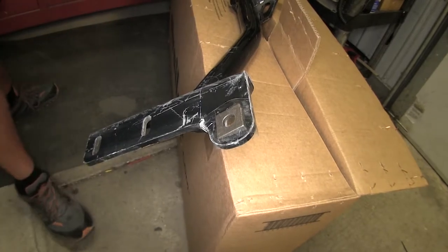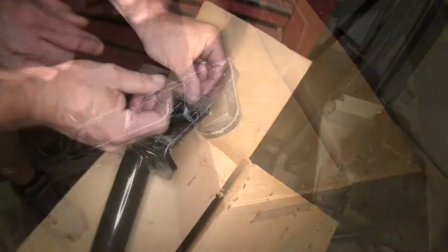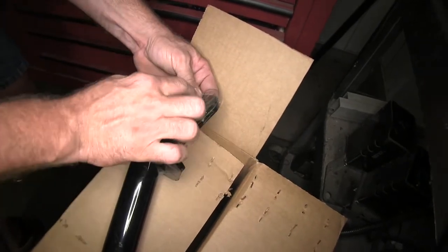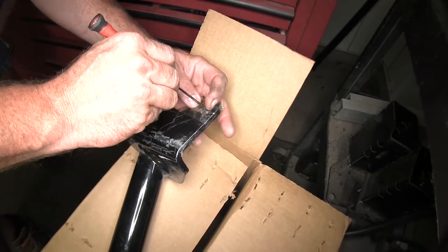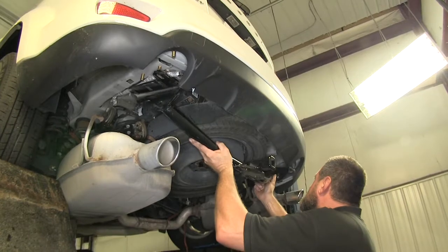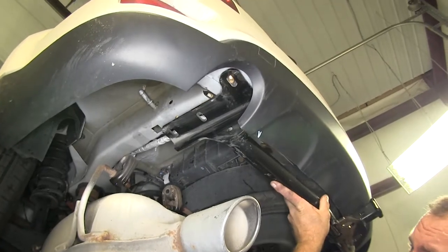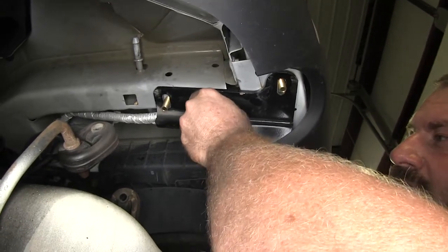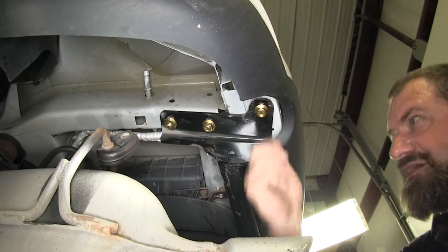We have some wedge shapes that go on the very rearmost part of the bumper. We'll tape them in place to hold them while we slip the hitch up into position. Cut out the center of the tape so the bolts slide through easily without obstruction. Then take the hitch, put it up into position, slide all the bolts through the holes, and start the flange nuts — putting all the nuts on. Repeat this process for the other side.